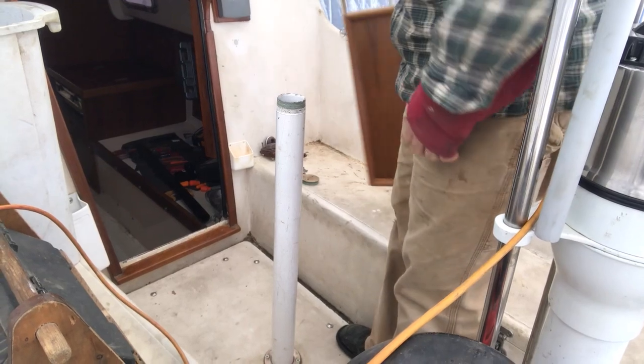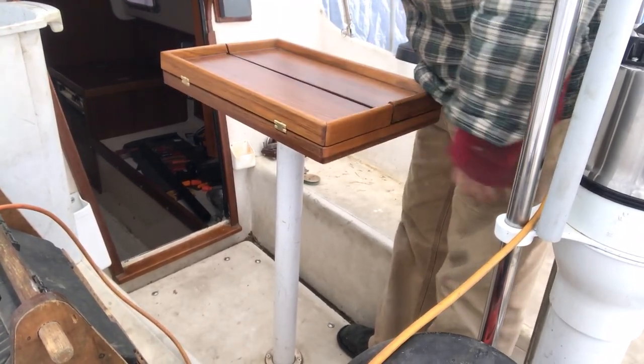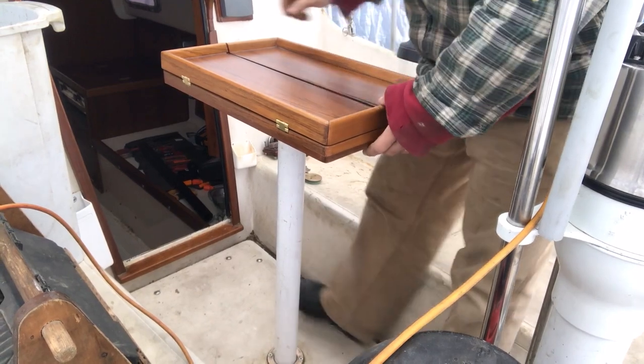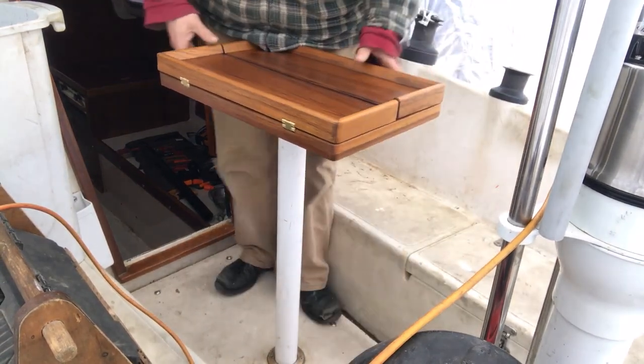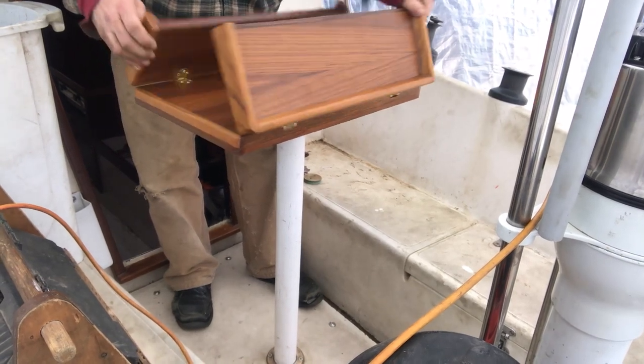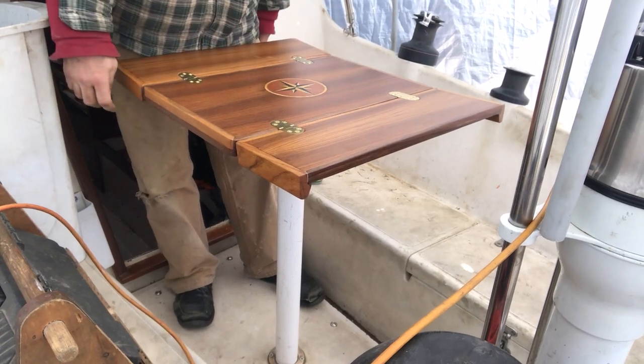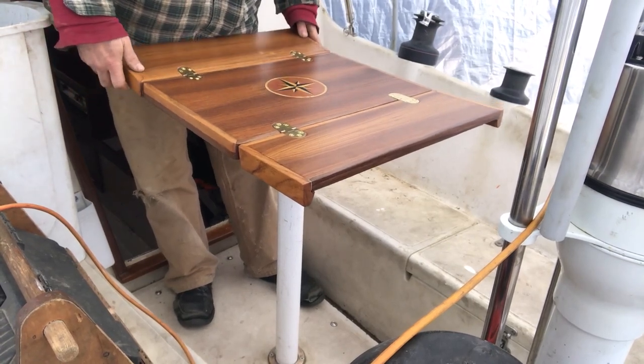And now in the cockpit — same thing. Pretty good spacing here to get by. Opening for a candlelight dinner with my wife under the stars.